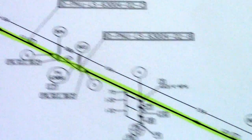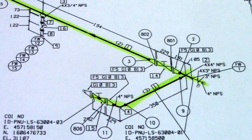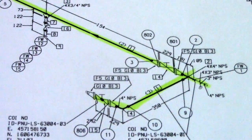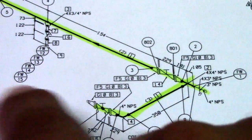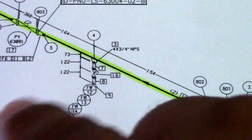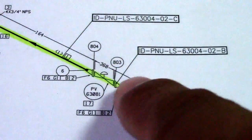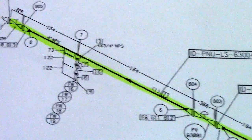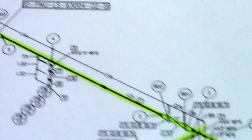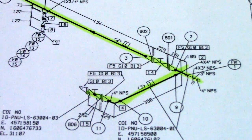Next, how many valves? We'll count them: one, two — and here is also a valve, three, four, five, six. So we have six valves total.